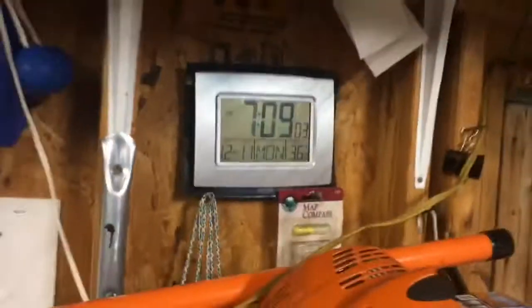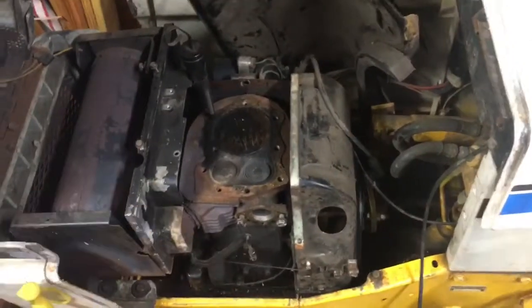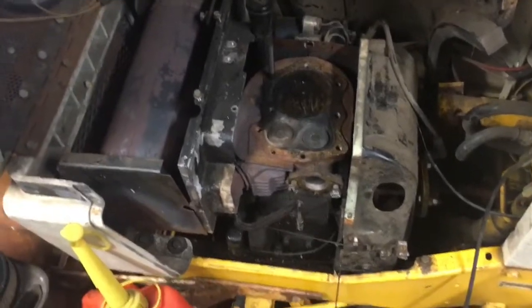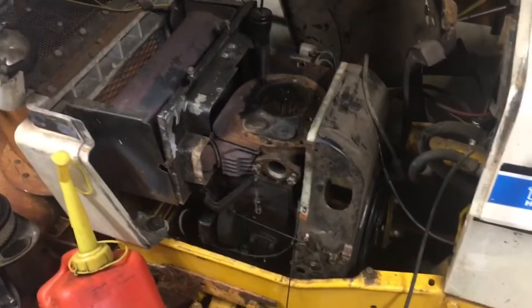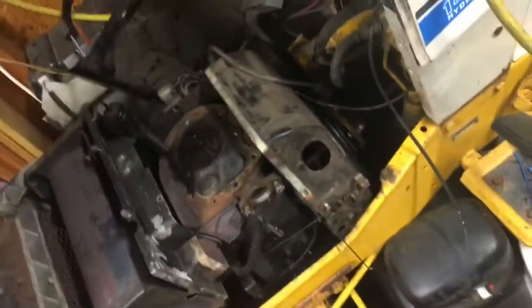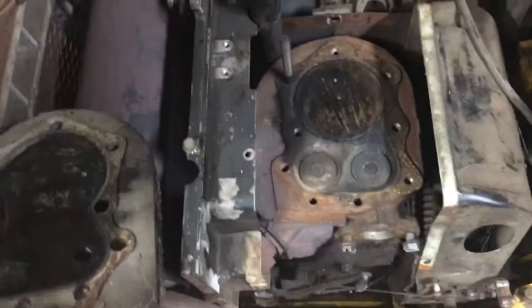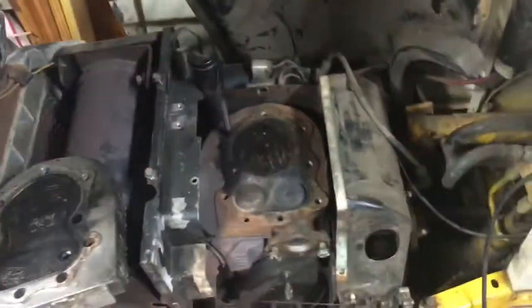Today is December 11th and I'm going to show you how to properly put on a head gasket on an engine. I'm going to be using a Kohler K series K321. Here's the head, the top of the block, the cylinder, and the valve.